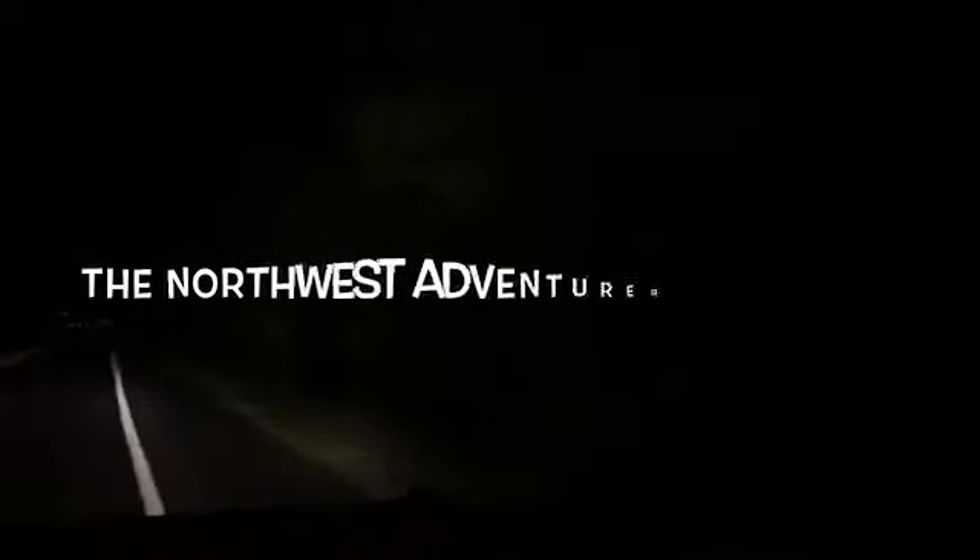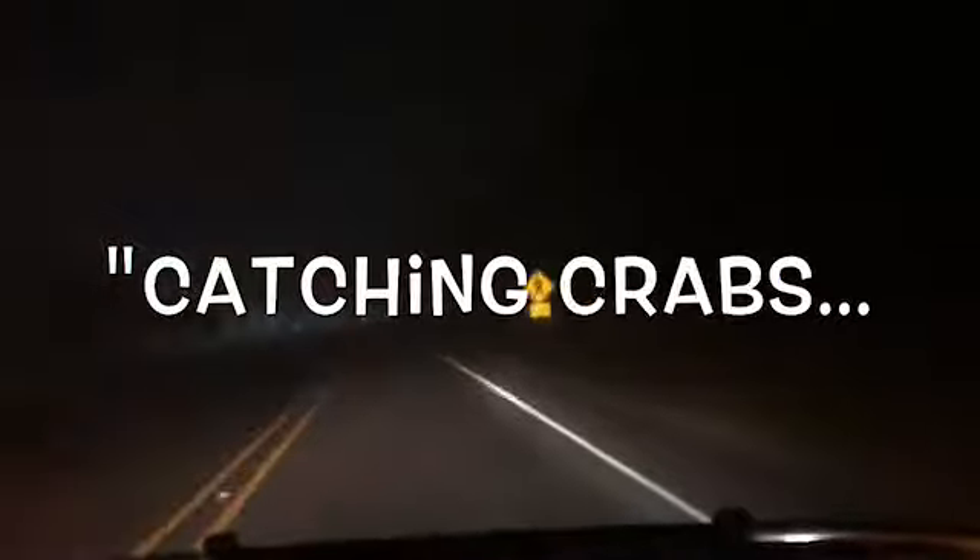The Northwest Adventure presents Catching Crabs — Dungeness Crabs, that is.